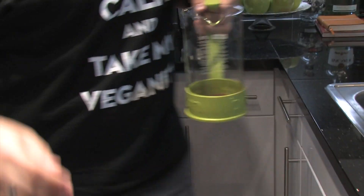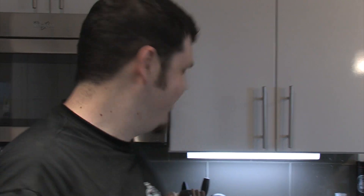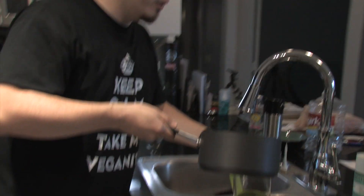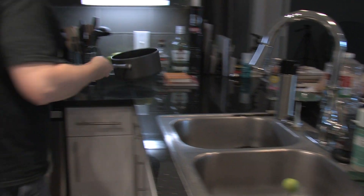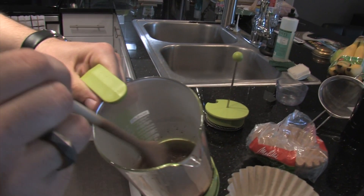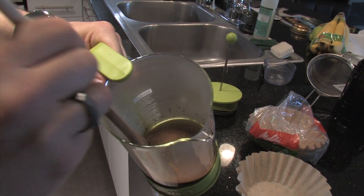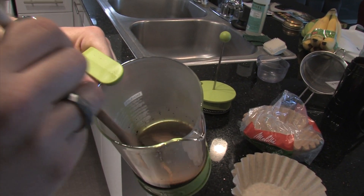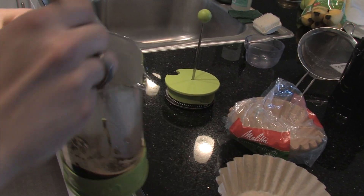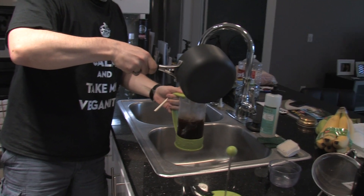Now we grab our just-off-the-boil water. Pour just enough to get your grounds wet, then stir them around. With fresh coffee beans it'll foam up — that's just the gas releasing. Then add the rest of your water.